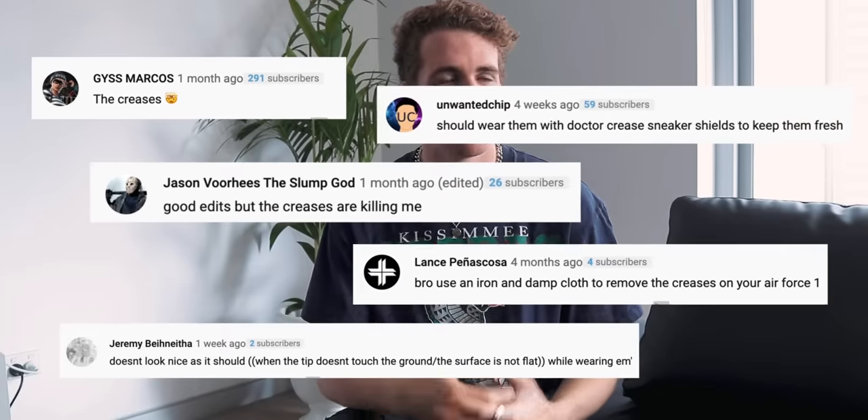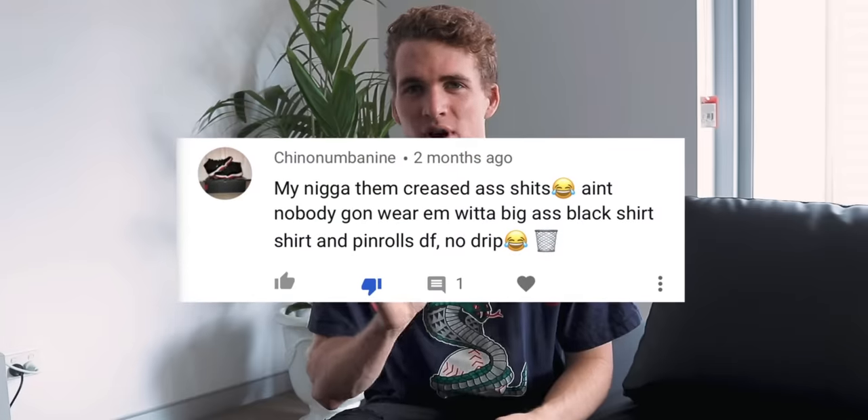Welcome back to the channel. In July I made a video about how to style your Air Force Ones and a lot of you guys loved it, so thank you for that. But I also got a ton of comments about the creases in my Air Forces, and because of it I even got accused of having zero drip — but you guys who have subscribed know that couldn't be further from the truth.